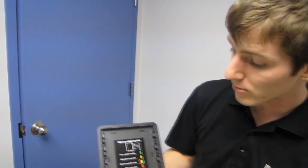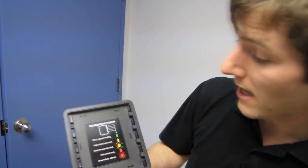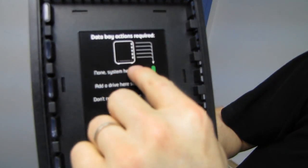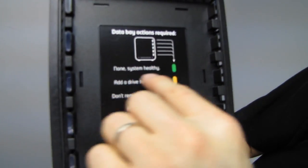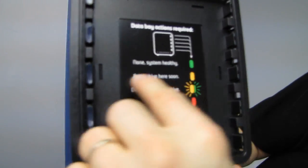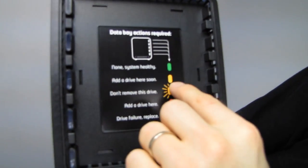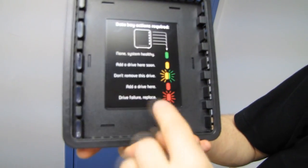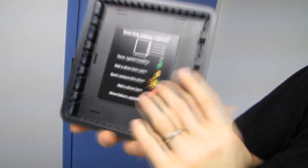Thanks for checking out my unboxing of the Drobo S. Don't forget to subscribe to both Linus Tech Tips and NCIX Tech Tips for more content like this. There's also a handy little guide on the unit — all the drives have their own indicator LEDs which tell you what's going on: nothing means system healthy, one color means add a drive soon, another means don't remove this drive because it's balancing data, and drive failure means replace that drive.